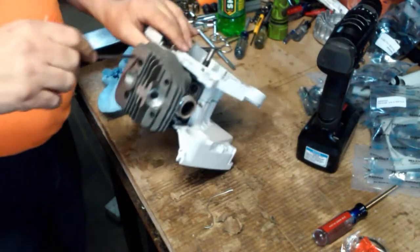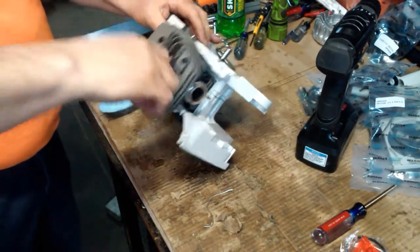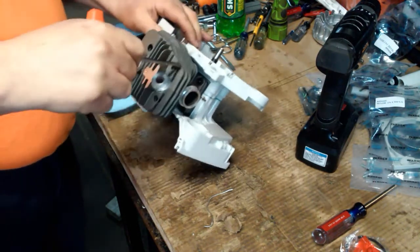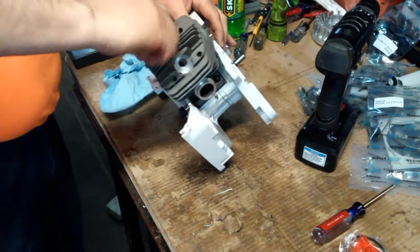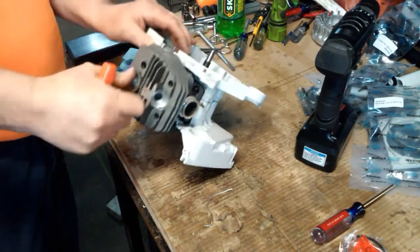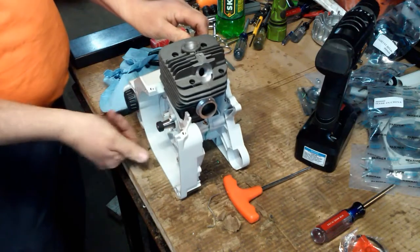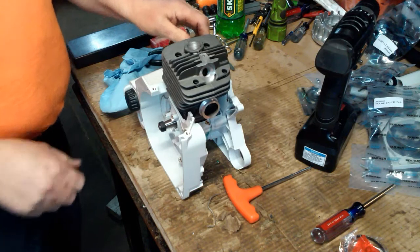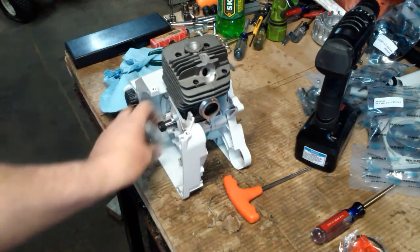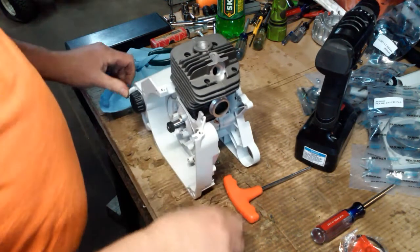Take the T-handle and give them a little bit more. What you're doing here is actually compressing that steel shim gasket. That's smooth as all get-out.